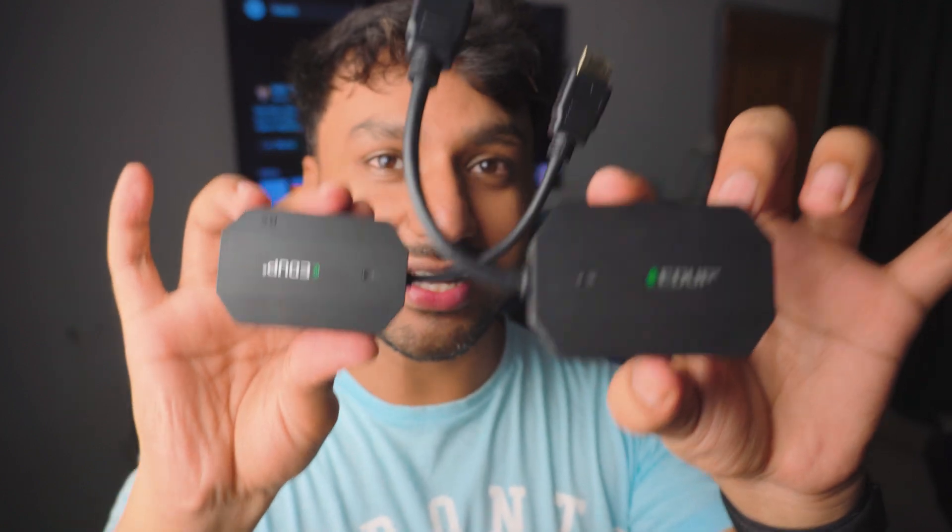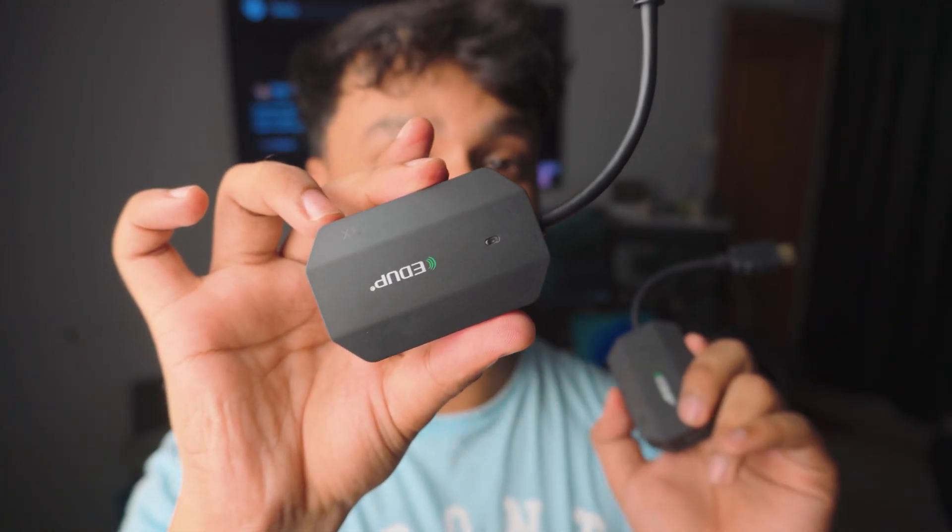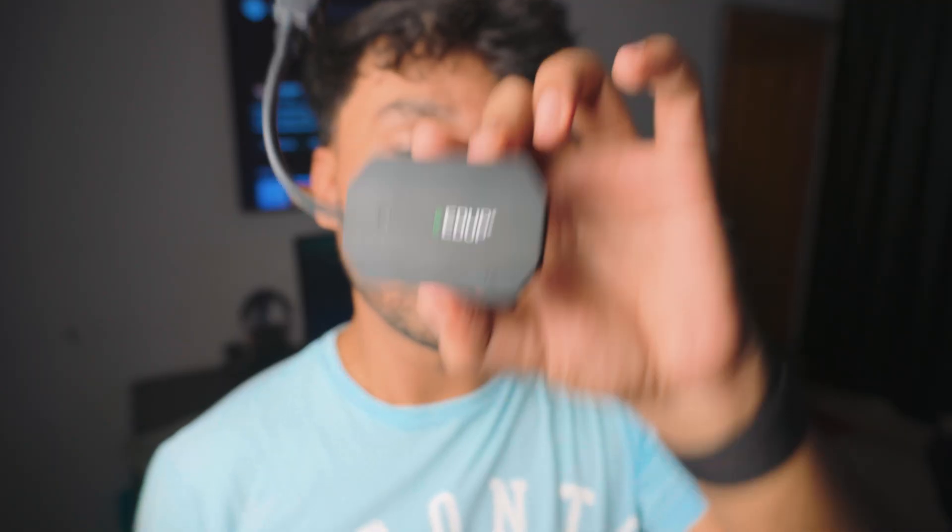You get two of them. One goes right into your TV and the other plugs right into your iPhone. You don't need any Wi-Fi — you can do this anywhere, even if you're on holiday, which is pretty awesome. You might be asking, how are you going to put this thing inside the iPhone?